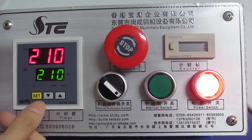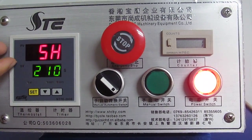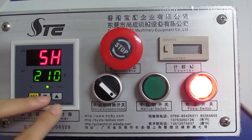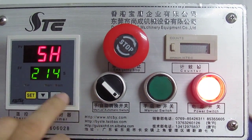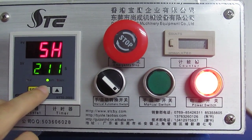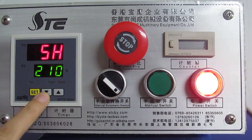First, we press this SD button. The first row becomes 5H and the second row shows the temperature we need. Then we enter the temperature setting mode. We can press this up arrow to increase the temperature, or press this down arrow to decrease it. Normally, we set it to 210 degrees for sublimation transfer.